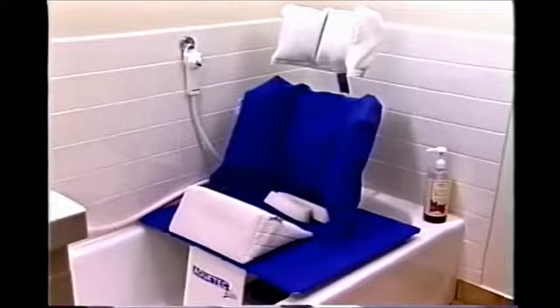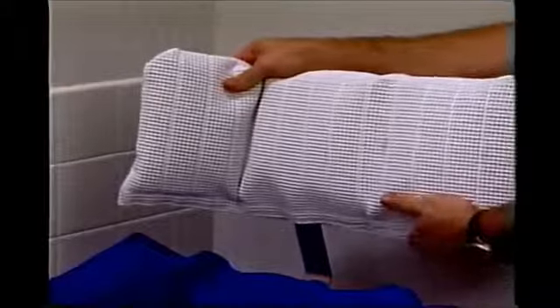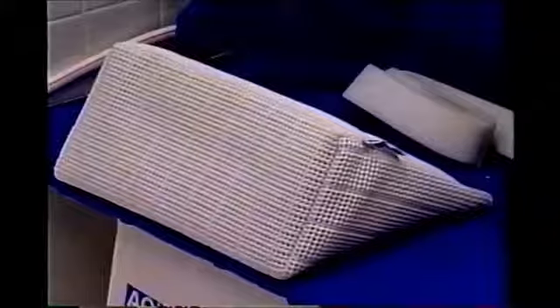The straight back recliner can also be used by individuals desiring a more comfortable recline position. A truly unique feature is that all back supports are removable to allow you to lay back and enjoy a full bath. A fully adjustable head support with side flaps can be added to any back support. Wedge-shaped cushions complete the tilt-in-space positioning.